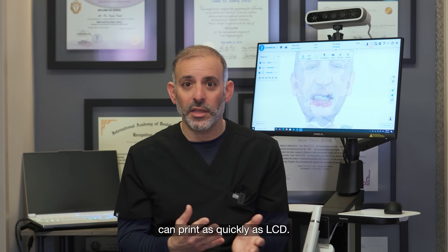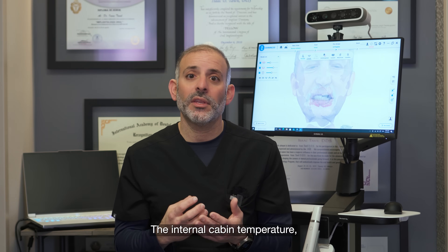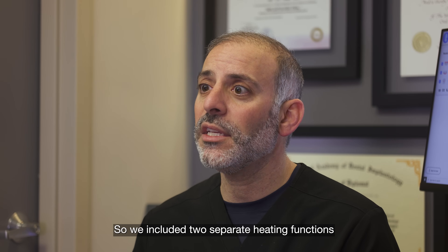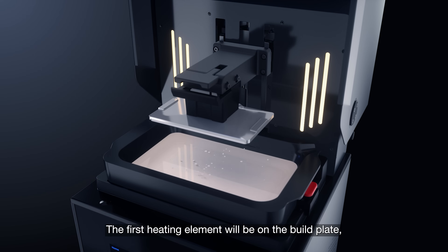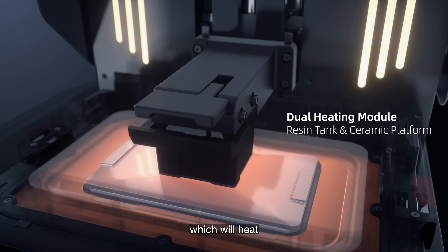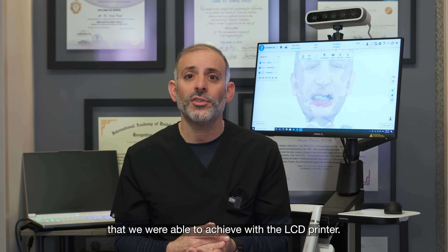We want a DLP printer that can print as quickly as LCD. The key to that was the light source, but also the cabin temperature. The internal cabin temperature, which was so successful with the AcuFab Cell, had to also be successful in the F1 printer. So we included two separate heating functions within the cabin: the first heating element on the build plate, keeping it at a consistent temperature ready to print; the second in the reservoir coming from underneath, heating the resin to be ready to print.